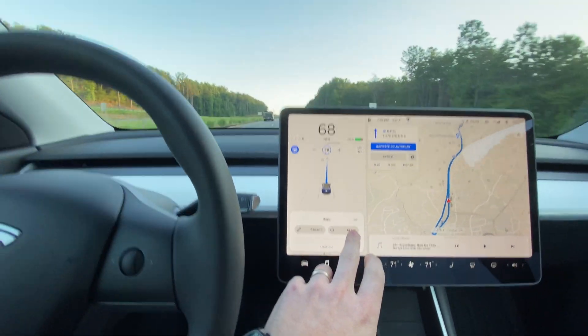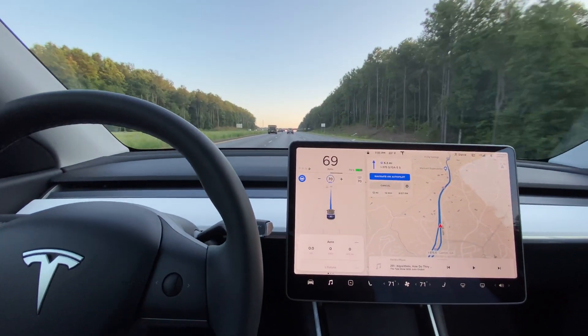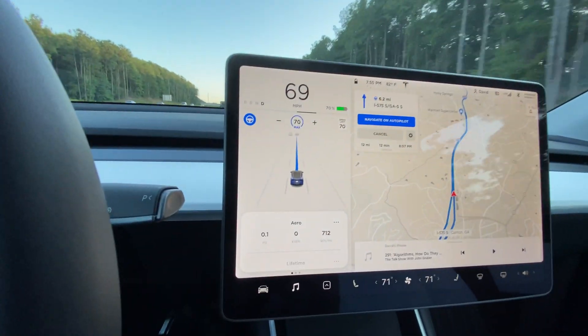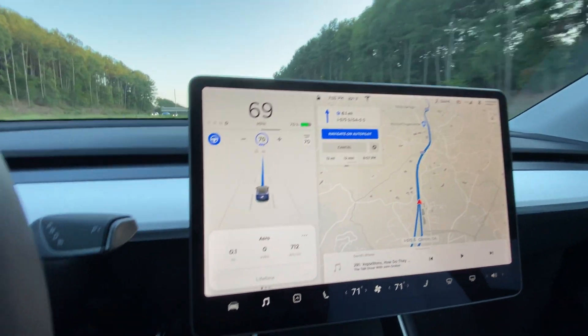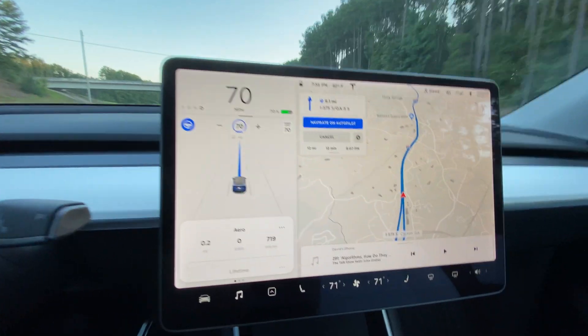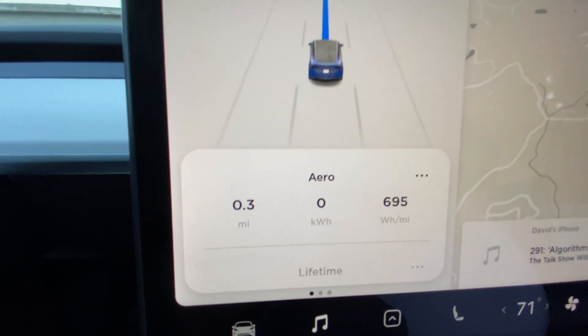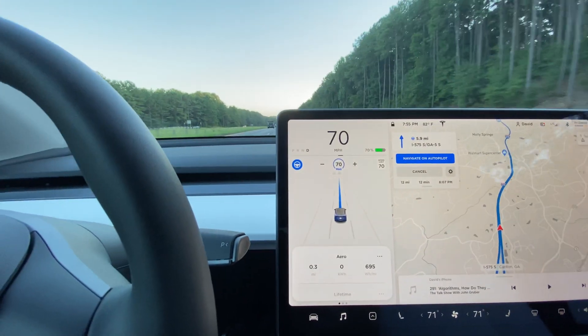We're going to reset it at the speed limit sign on our way back — should get over 10 miles again. Starting out uphill, so starting out over 700 watt-hours per mile. We'll go down quick, I'm sure.